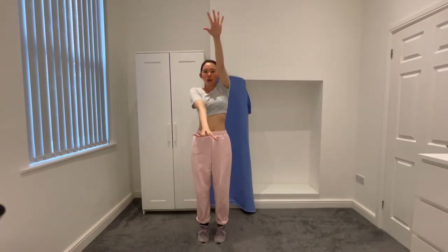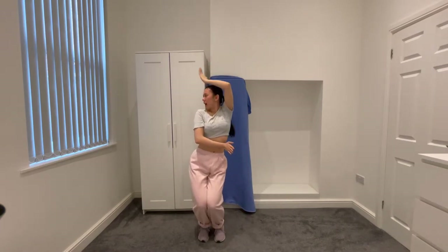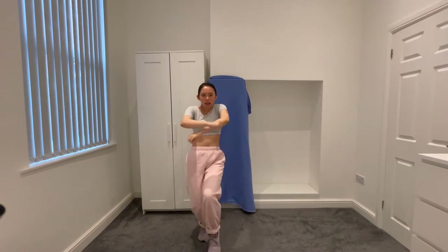Let's start from the top. So out, in, flip your hands to the front, and then step forward.